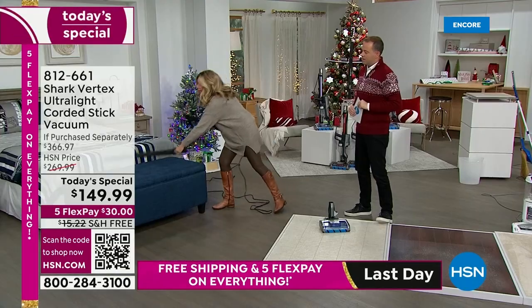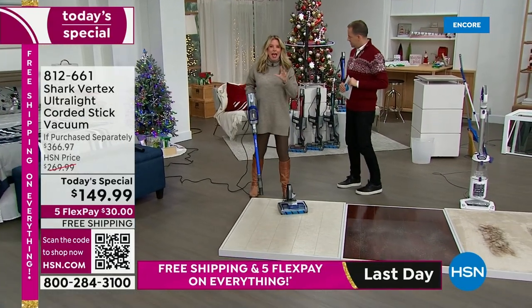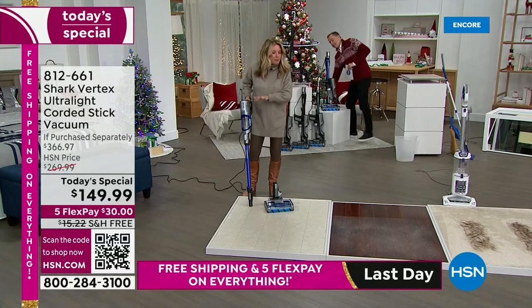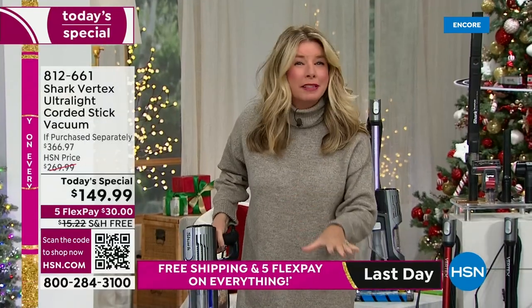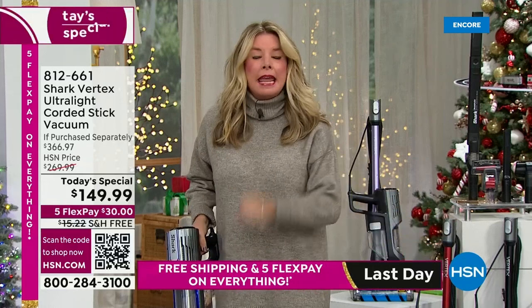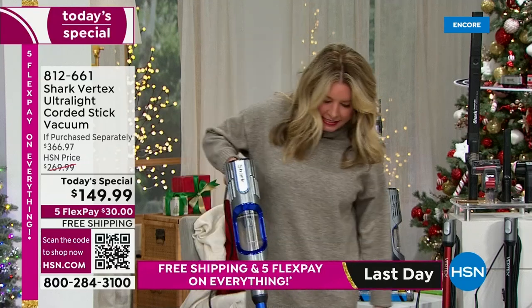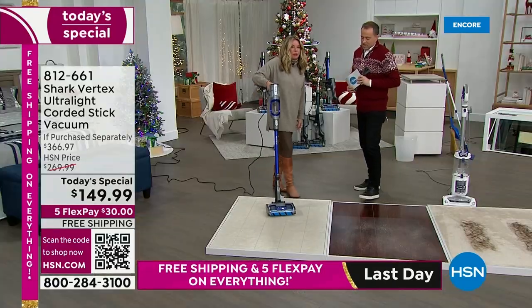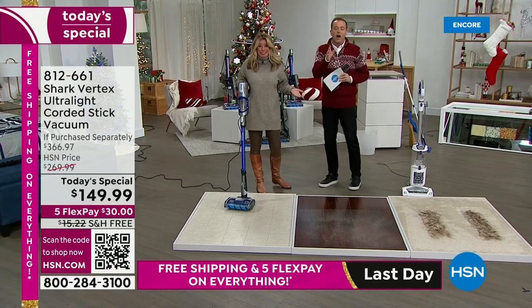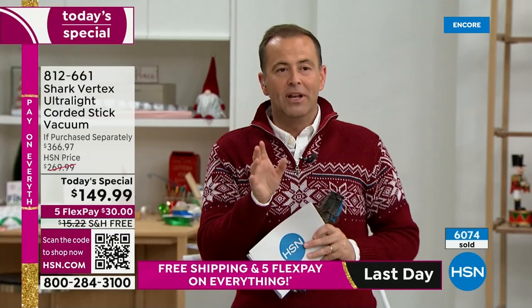As we go through these presentations, do me a favor on this Black Friday: ask yourself, can my vacuum do that? Can my vacuum pick up those big particles? Can my vacuum clean itself? Can my vacuum get down low so I don't have to? If the answer is no — for you or loved ones in your family — this is where you upgrade. We're the leaders in floor care; we sell more Sharks than any other brand on HSN.